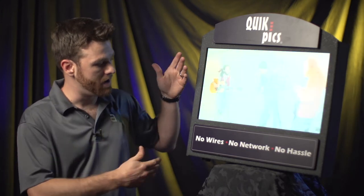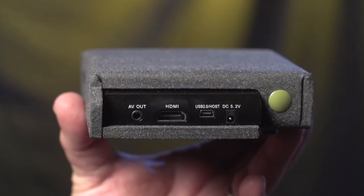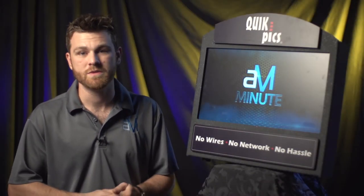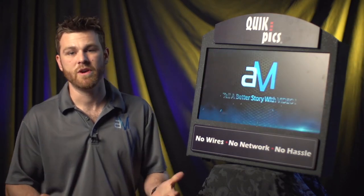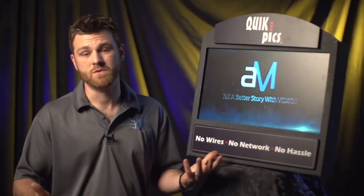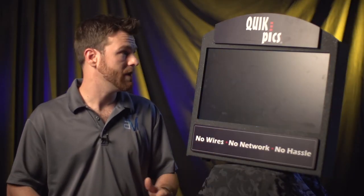This is one of the smaller models — they have other models as well. You can put your logo on there. We're going to start using them with our business. If you want any more information about the Quick Picks system, there's going to be a link at the end of the video. You can listen to Jeff and he'll tell you a bit more about it. If you're someone watching this who might be able to use it for your business, let us know — I'd be glad to tell you about it.